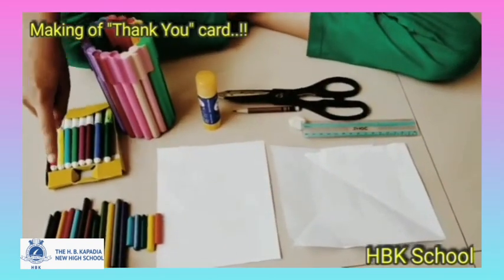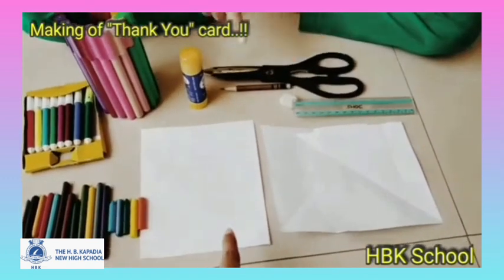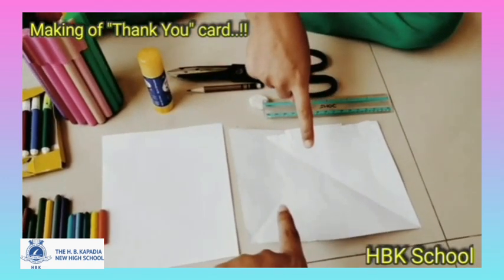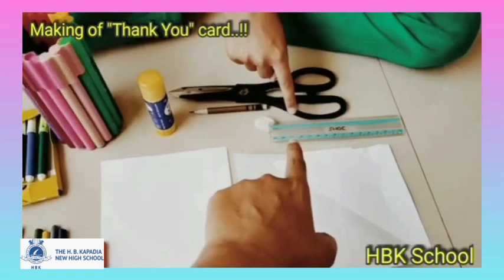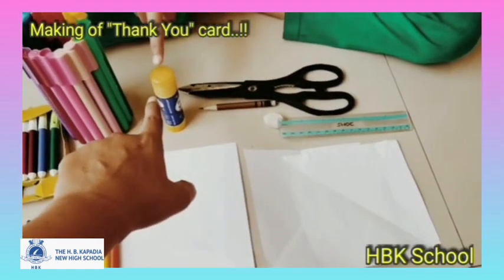Materials required: plastic crayons, sketch pens, one rectangle white paper, two square white papers, scale, pencil and eraser, pair of scissors, and glue.